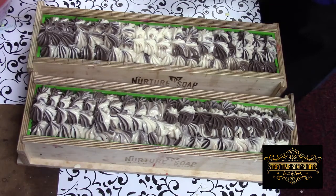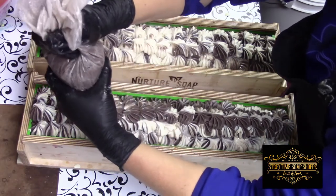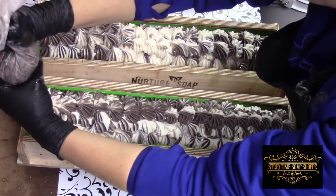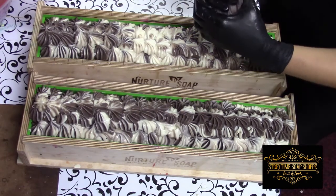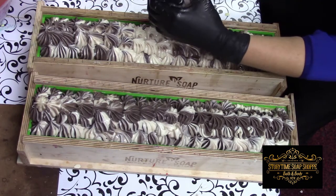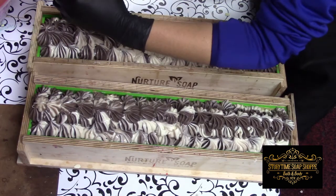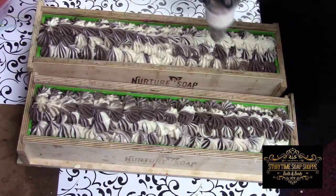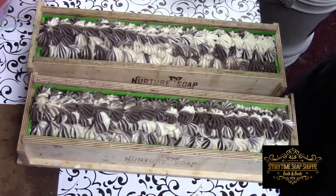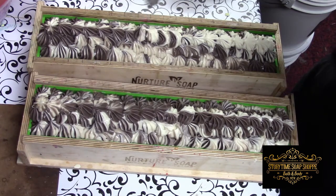I just love that hot cocoa smell — it is so strong in this shop right now. Now we're just piping the tops of these. I have some cute little marshmallows that I made to decorate the tops. And believe it or not, I have leftover soap — that's never happened. Let me get that a little bit taller.